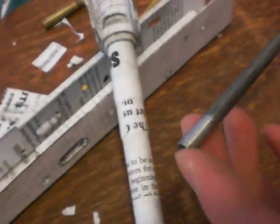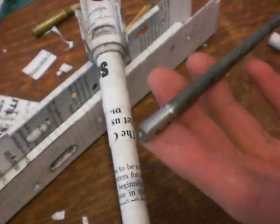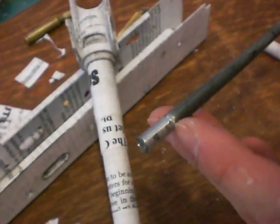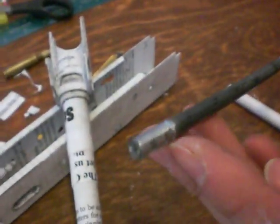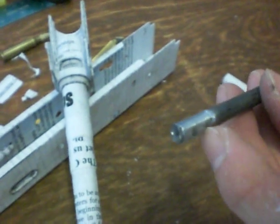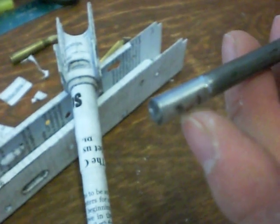So I figured for the extractor, I would just make it out of metal because it's more stable and that will ensure a firm grab onto the cartridge. I basically drilled a hole in the back end of it for the spring to fit, and used my Dremel to cut slots for the extractor slot where the rim of the cartridge would fit, and the little spot for the pivot pin.